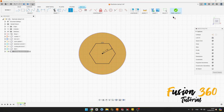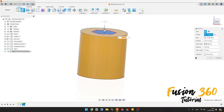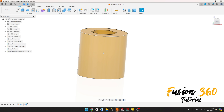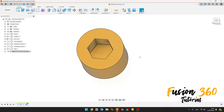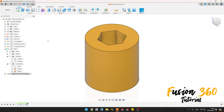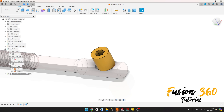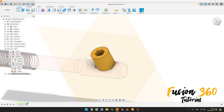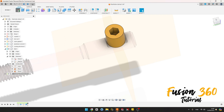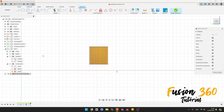We have this. Finish the sketch. Select Extrude, select this face here, make a cut, minus 3 millimeters, press OK. We have this. Now show the bolt plane here, show the plane. Go to Create, select this plane here. We can hide the bolt.